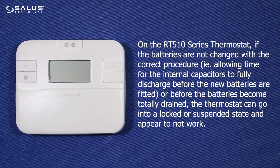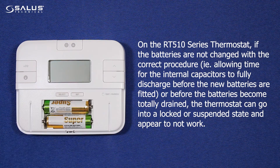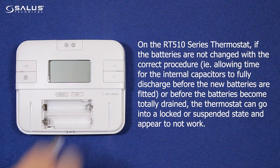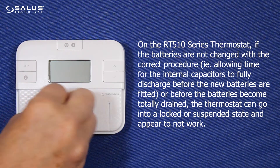On the RT510 series thermostat, if the batteries are not changed with the correct procedure — i.e., allowing time for the internal capacitors to fully discharge before the new batteries are fitted, or before the batteries become totally drained — the thermostat can go into a locked or suspended state and appear not to work.